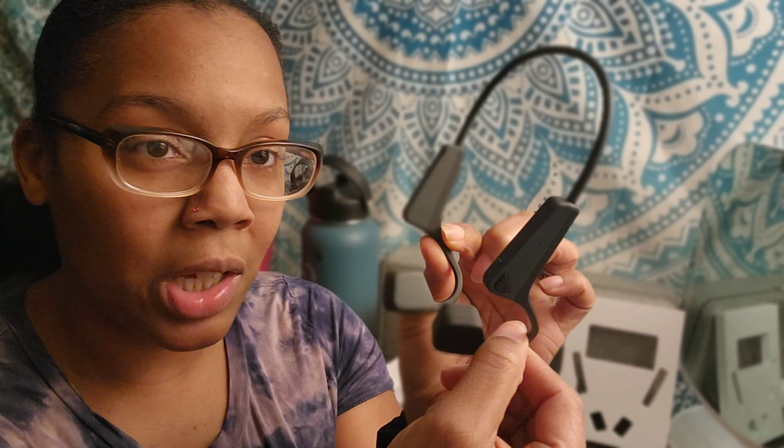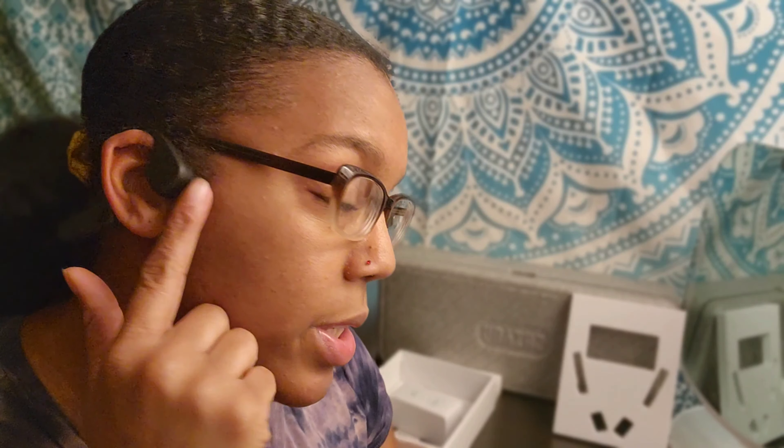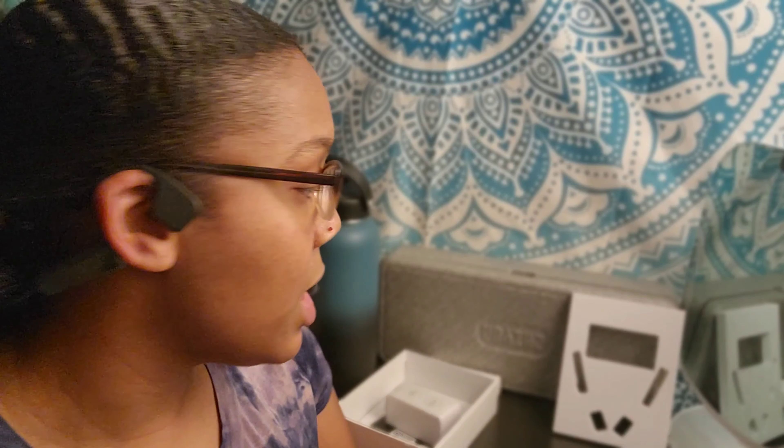So these headphones look very different from traditional headphones — they don't go inside your ear and don't even touch the inside of your ear. They lay right on the cheekbone, and through some kind of frequency they conduct the music through your ears. It honestly sounds like you have regular headphones on. They hook over the top of your ears — a little tricky with glasses — and they sit outside your ear, leaving your ear canal completely open so you can still hear everything going on around you.